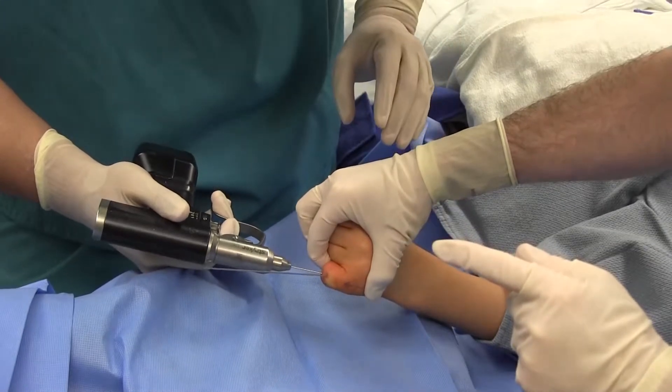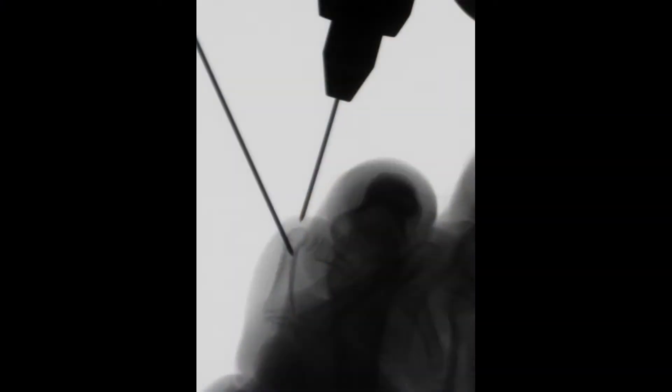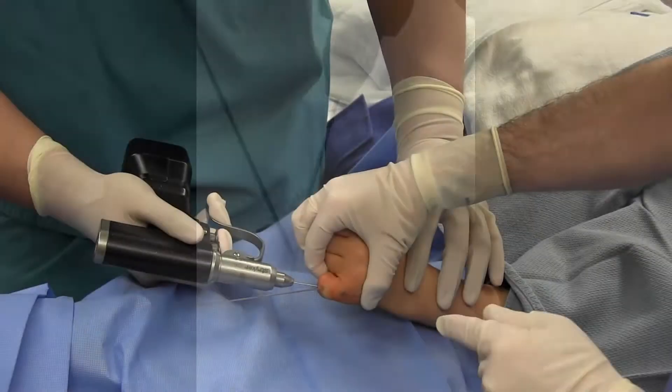Subsequently, using the Strouch technique, a .045 k-wire was passed through the proximal phalanx head across the fracture surface.